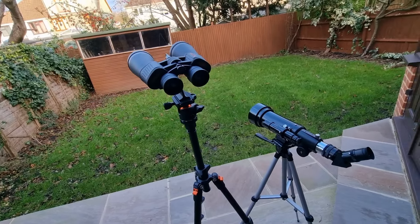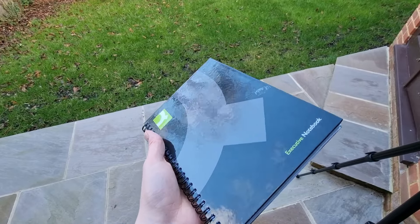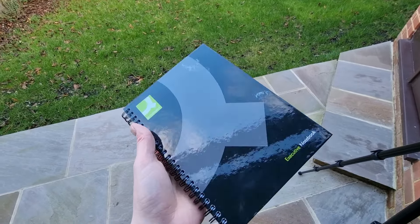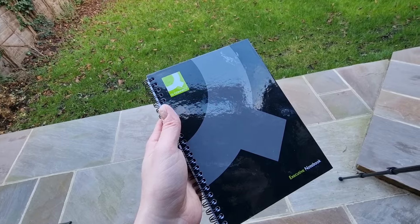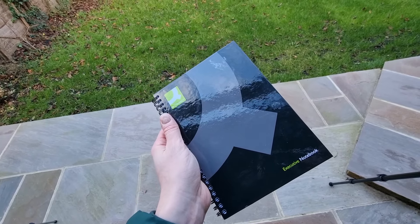I would recommend documenting your observations. I strongly recommend a hardback notebook because when you're out stargazing, you want something easy to write on that gives you a little bit of added support. Note down what you see, the date, the time, the location. This not only tracks your progress but helps you understand patterns in the sky over time — so for next year you'll know when to head out and what you can expect to see, assuming conditions are pretty much the same.